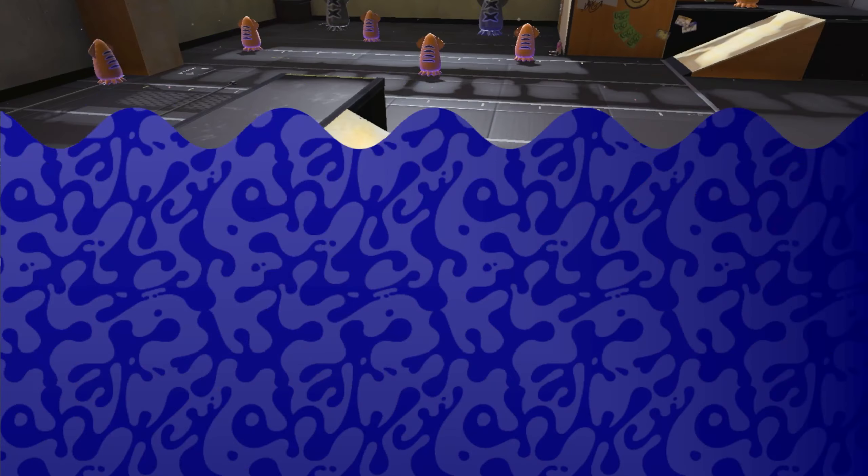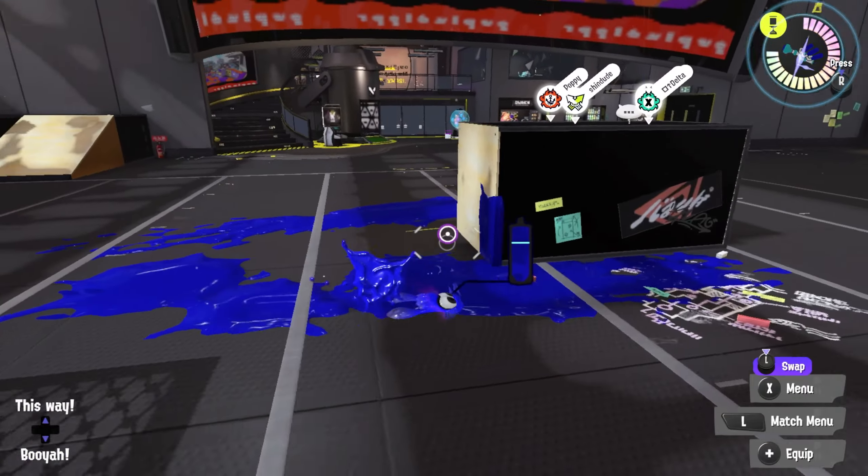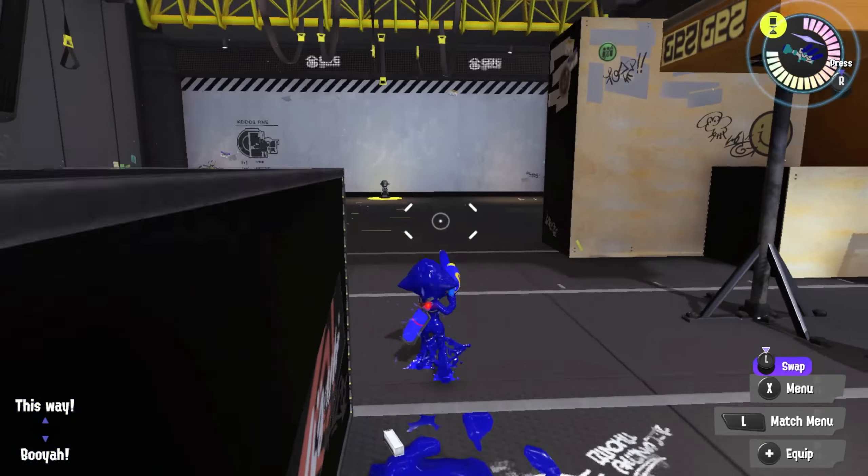So instead of approaching the corner like that, just make sure that the ink you shoot doesn't go all the way past it, so that you can check before you move.